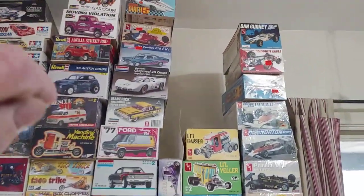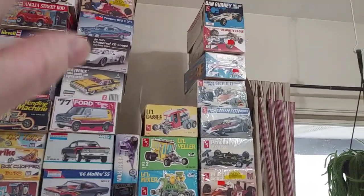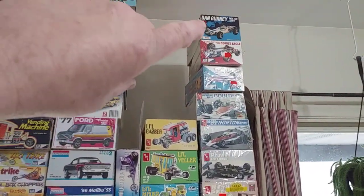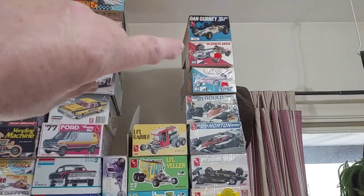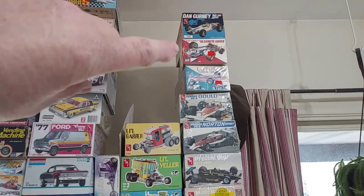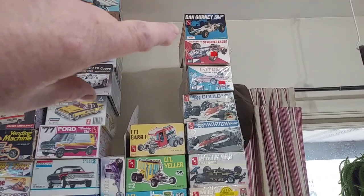These are kits I didn't want to get out. The IndyCars are MPC kits and AMT kits — they're originals. The Dan Gurneys, Noel Snyder Eagle, and all that kind of stuff.